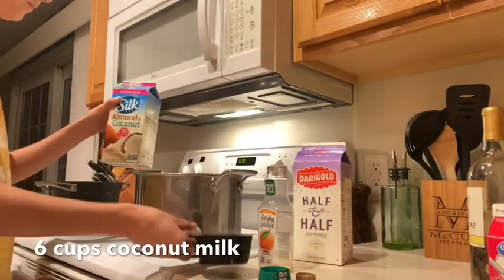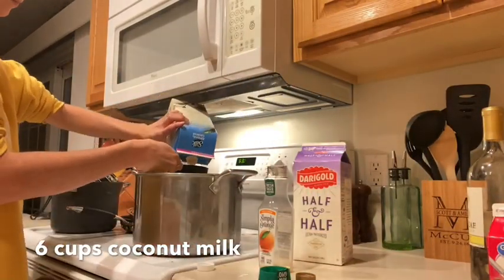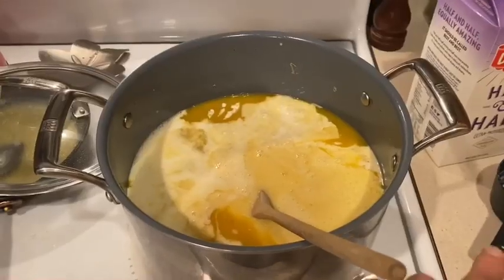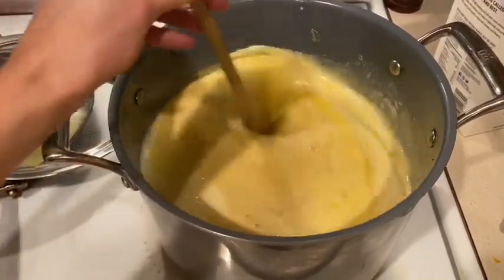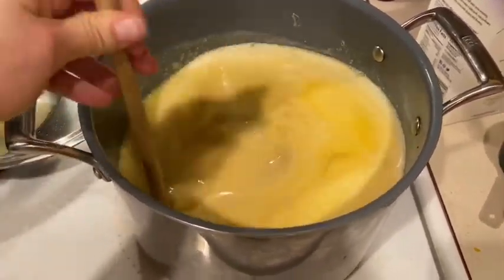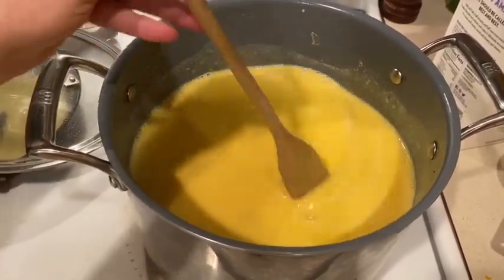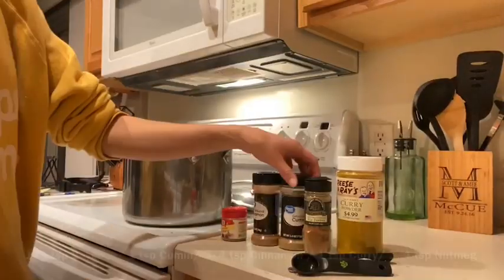Next you're going to need six cups of coconut milk — I had coconut milk and almond milk mixed, but it's going to be fine. You're going to stir this up and bring it to a boil, then let it simmer for about 30 minutes. While it does, I'm going to add in the spices.